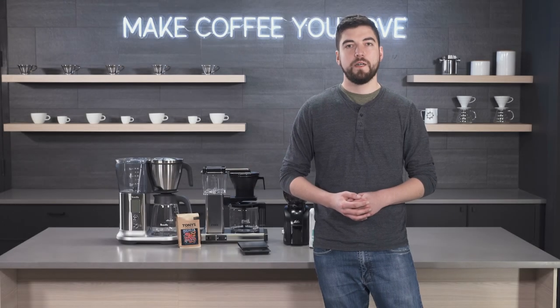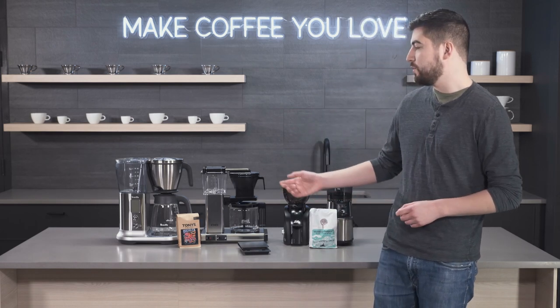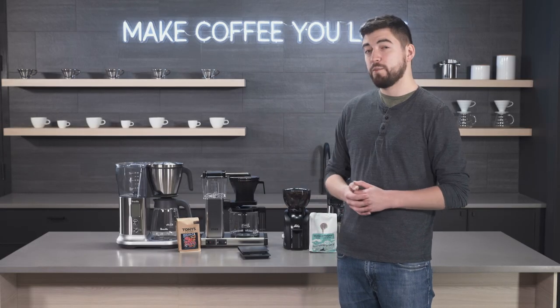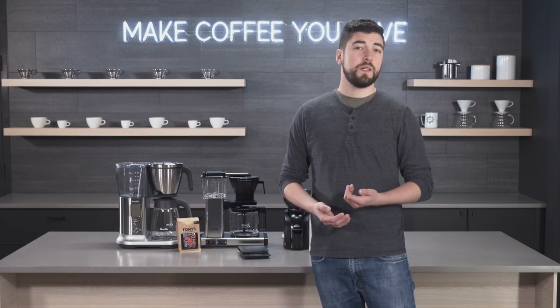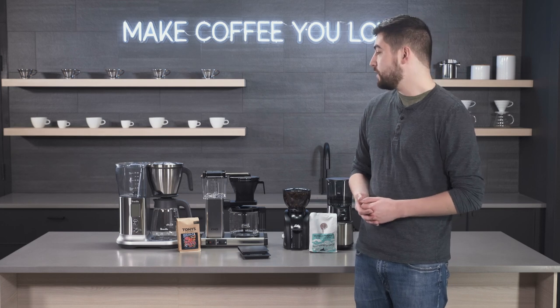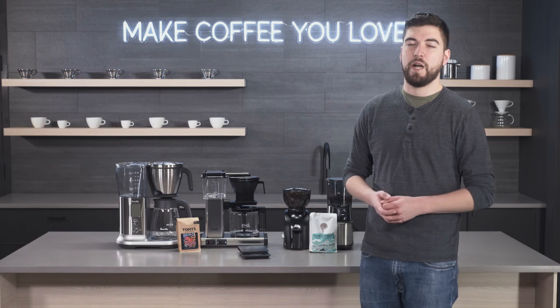Hey folks, this is Jake with Seattle Coffee Gear and today we're going to be getting back to the basics with some tips and tricks on how to brew a better cup of drip coffee. Now drip coffee, as simple as it may seem, there are lots of ways that you can get better tasting coffee, less bitter coffee, more flavorful coffee, and just a better overall experience when you're drinking your morning or afternoon cup.